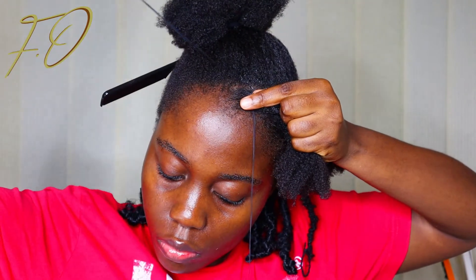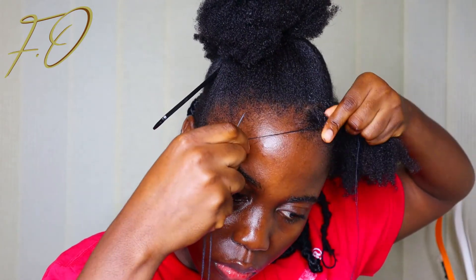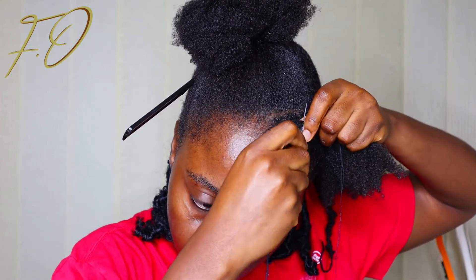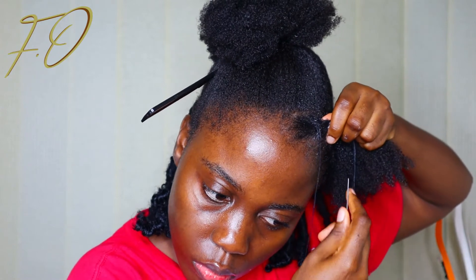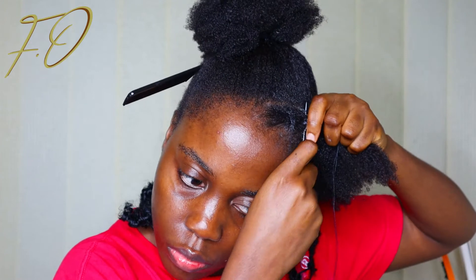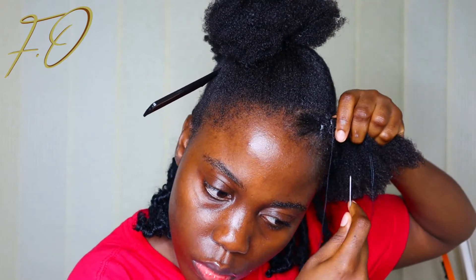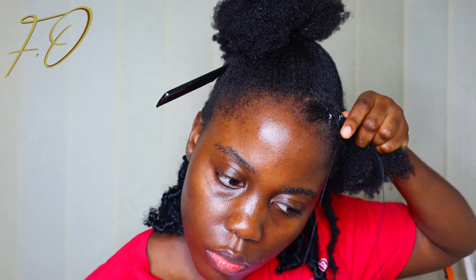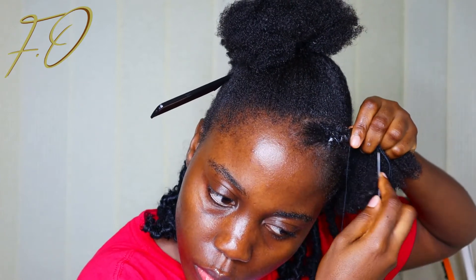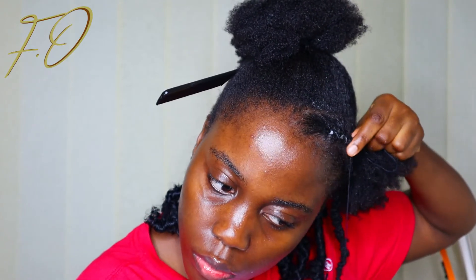I started off threading my hair from my left hand side to my right hand side. You pass the needle and the yarn through your hair, and before it comes out completely at the other side, hold on to a very small but significant section of your natural hair — that's just to ensure the threading is properly secured. Then you keep passing the needle from left to right all the way to the end of the twist. Once I get to the end, I just thread it like the normal threading hairstyle used to stretch out natural hair.